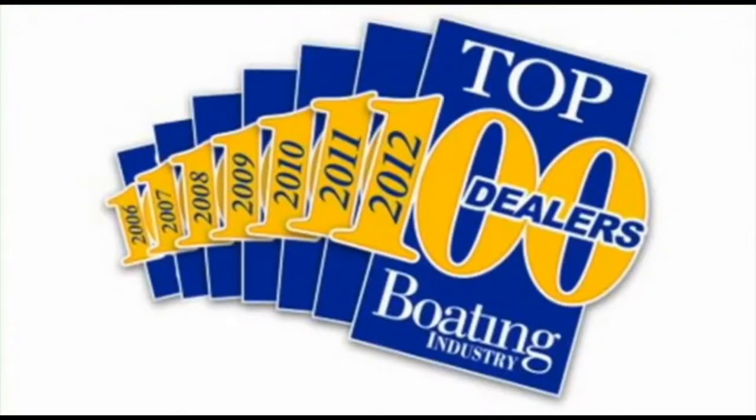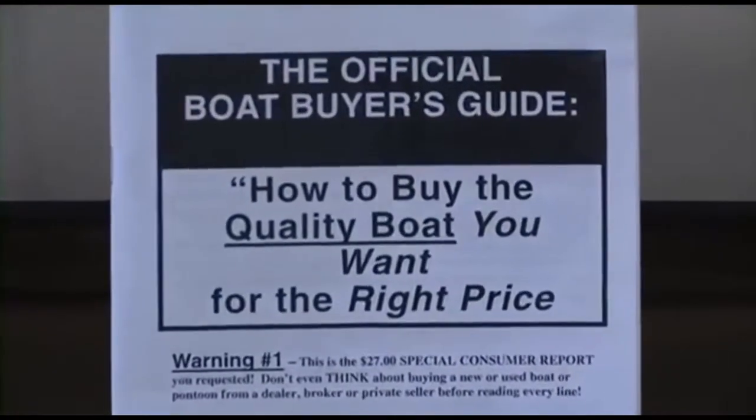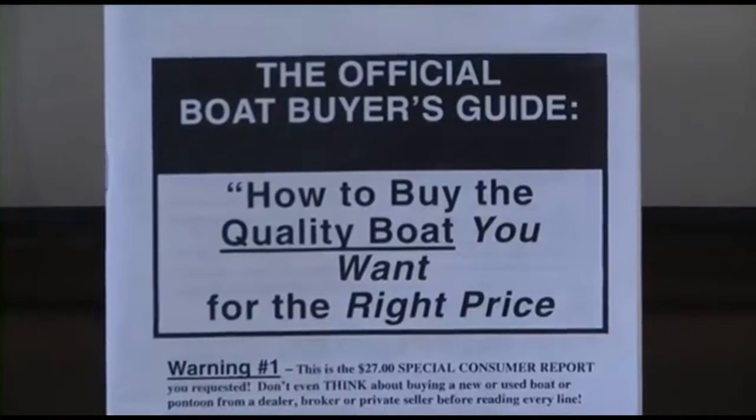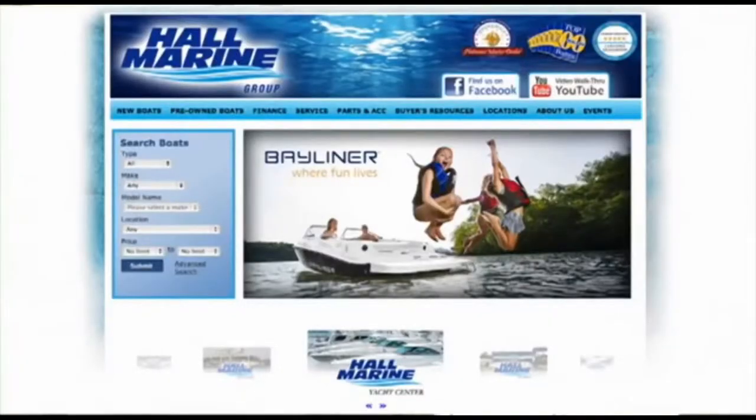We offer several consumer boating reports available at hallmarine.com. Our most popular is the Family Boat Buyer's Guide. You can request this report for free using our website under the Buyer's Resource tab, or ask your boat specialist for a free copy at the dealership.